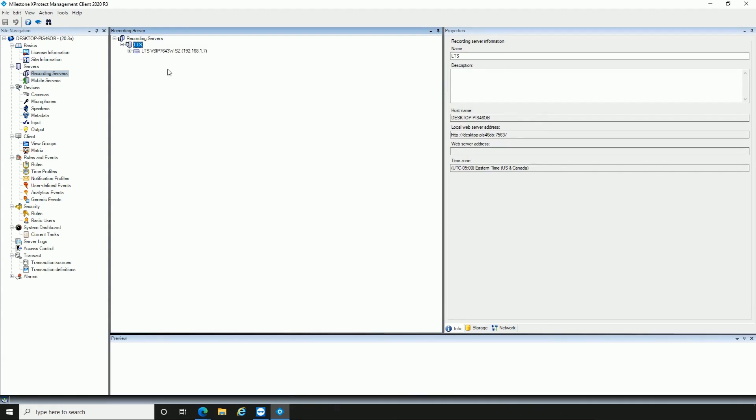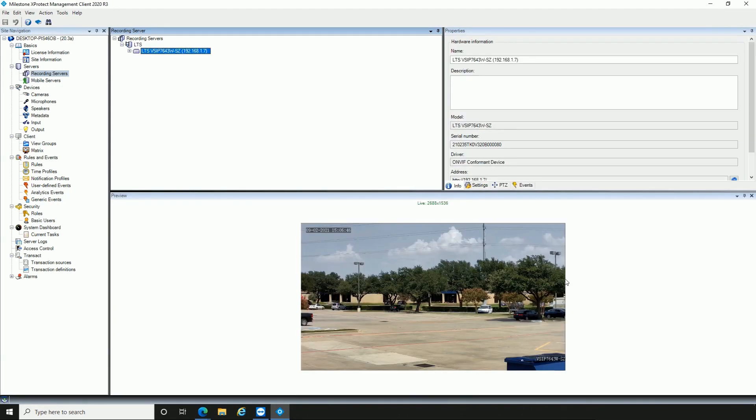Next, click on Hardware Model Name under LTS to check that the video stream is running smoothly, and that motion detection is activated.